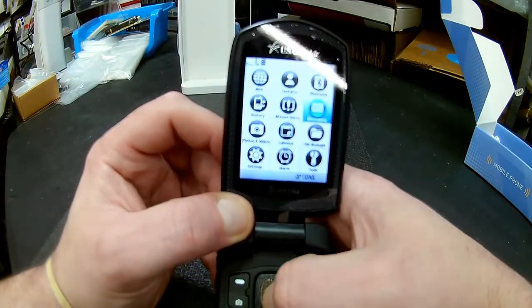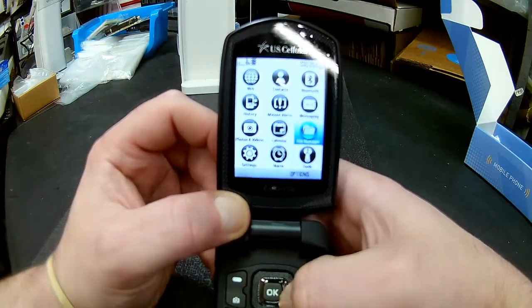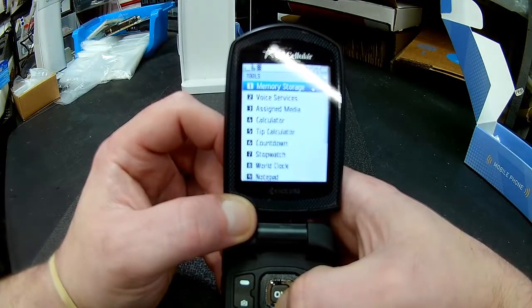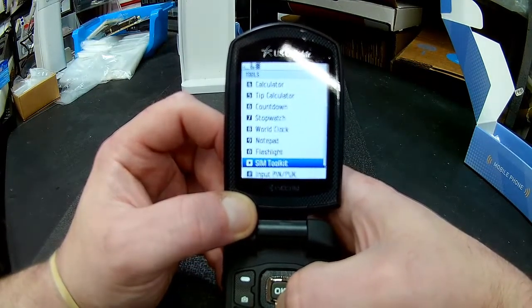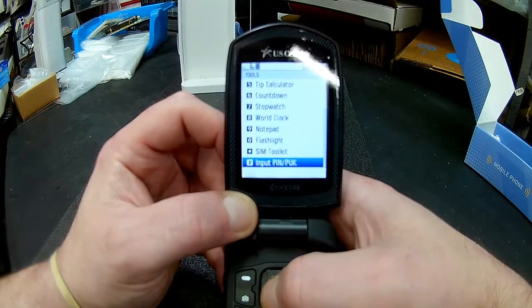Standard features include web, contacts, Bluetooth, messaging, missed alerts, history, photos, video, calendar, and file manager. Under tools we have memory storage, voice services, assigned media, calculator, tip calculator, countdown, stopwatch, world clock, notepad, flashlight, a SIM toolkit, and an input pin.